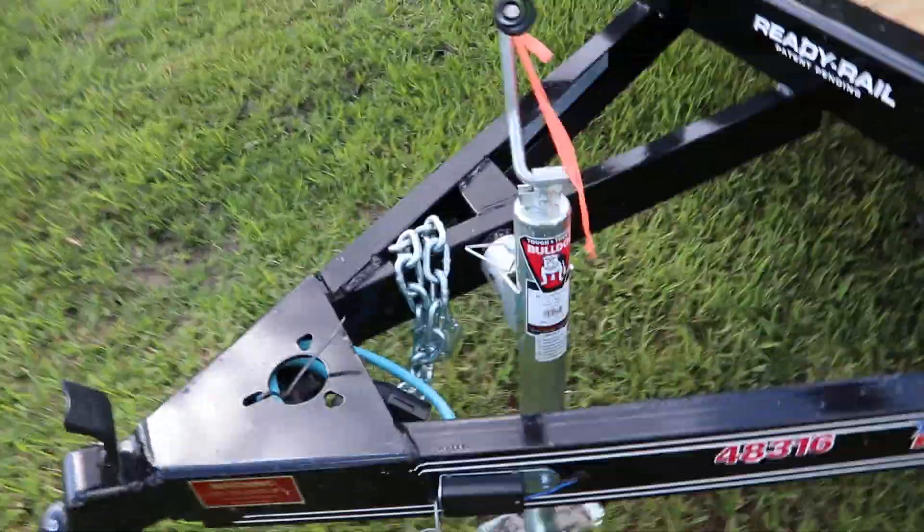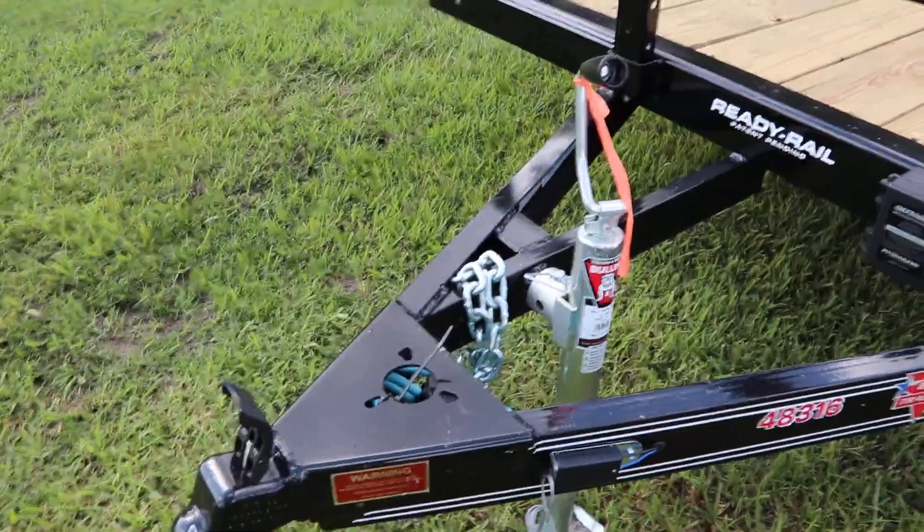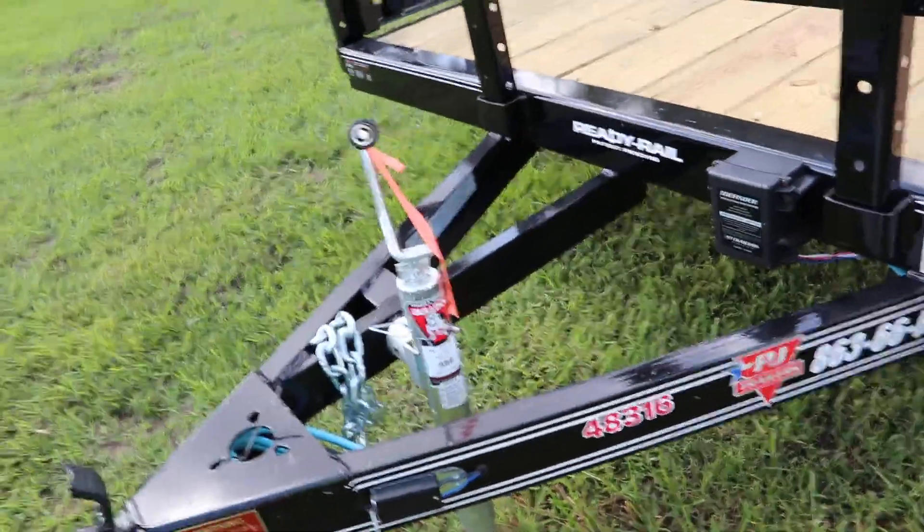Here we have a PGA Utility trailer. It has an all steel frame with all DOT approved lighting, a 2 inch ball coupler, electric breakaway kit, and safety chains.